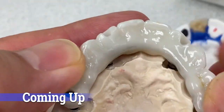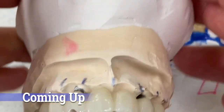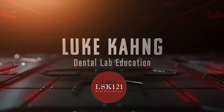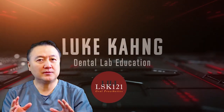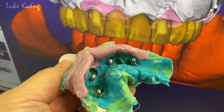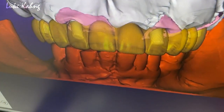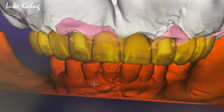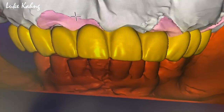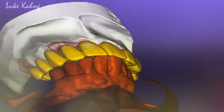Then we made the exceptional temporalization for him. After we prep this for implants, immediate temporalizations. Now it's full design, kind of edge to edge, but we're trying to get the occlusion contact.